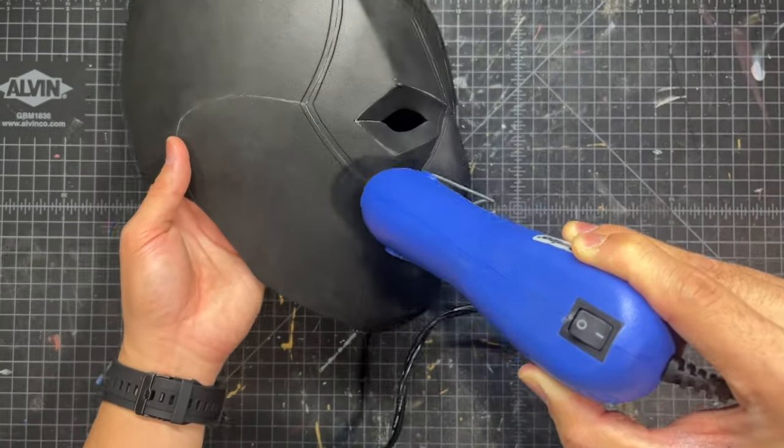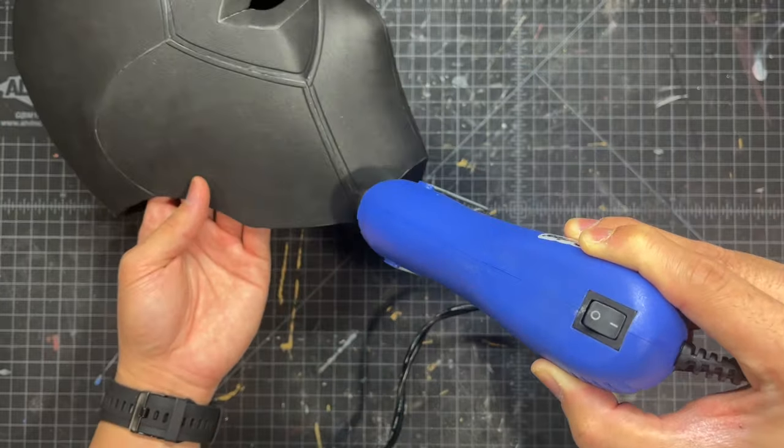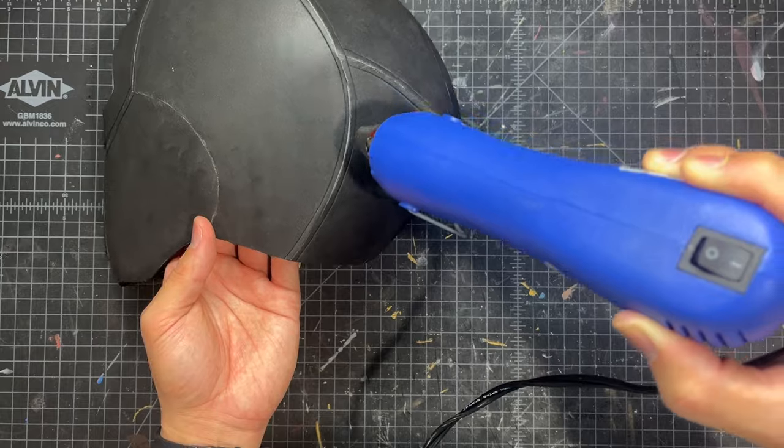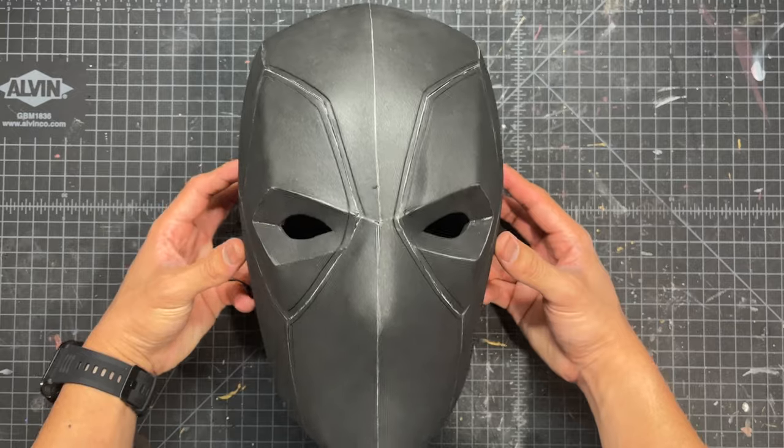As usual, we take a heat gun and run it along all of those scored lines, and it helps them to open up and really make those details pop. And here you can see Deadpool is starting to look really good.